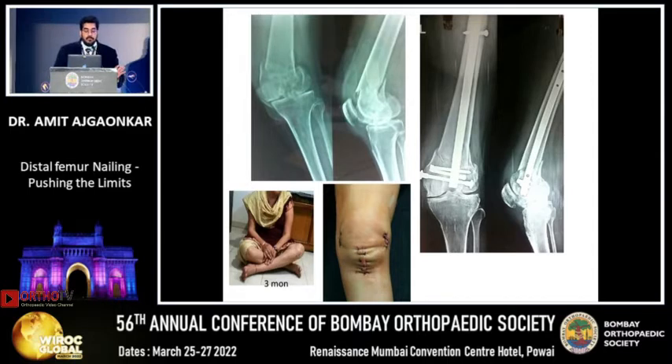Here is another fracture wherein at three months the patient is sitting very well. This is an extreme nailing — probably no one in the hall will go for nailing here. But I do, if the bone stock in the distal fragment is good. Even if you are doing a plating, you are going to put three or four screws if the bone stock is good. Open the fracture and put a nail — why not?